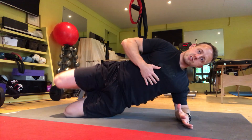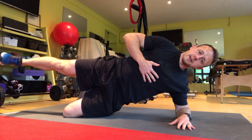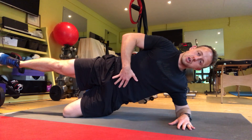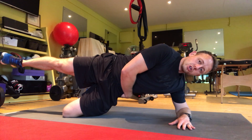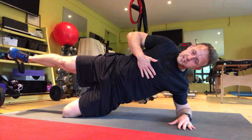From there, raise the top leg, and if this is too easy, simply straighten the foot away, and then we need to hold and brace this position. You should feel this from your armpit into your side and around your glutes, the lateral aspect of your hip, and hold this for time.